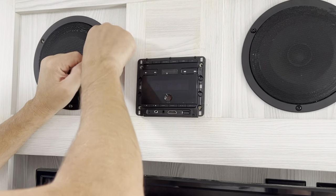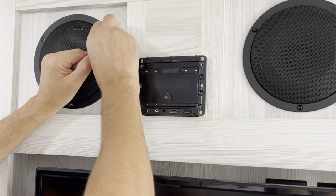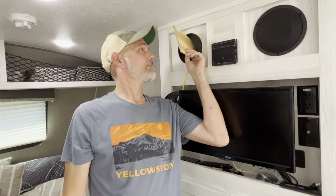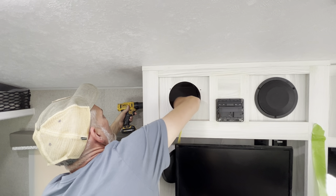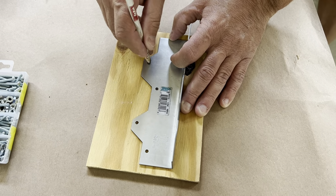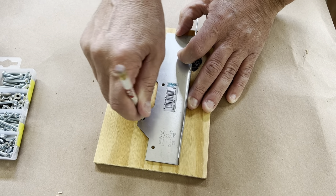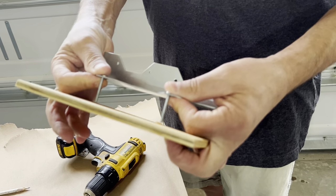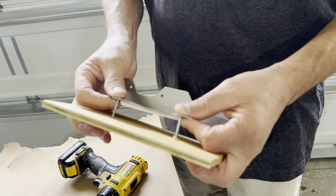First we removed the speaker so we could access inside the cabinet — this is where you install the backer board. We had already installed some a few years ago when we hung a basket up here. Here's a tip: it's difficult to hold up the bracket and drill the holes through the wall and backer board at the same time. So before you start, take the bracket, mark where the holes are, and drill out for the bolts prior so you can just slide it over the bolts in the next step.